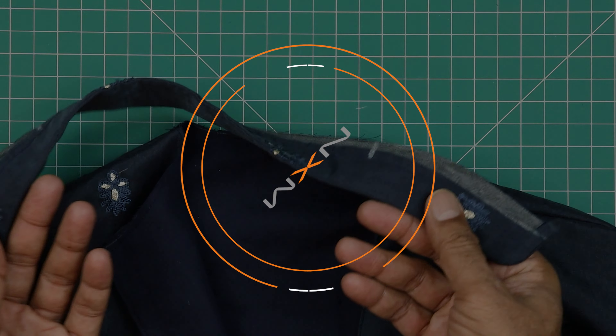We have attached the sides and overlocked the edges. The seam allowance here is 1.25 inches on both sides — make sure the armhole seams are matching. Now we will finish the neckband and put a hook and eye here. We have already prepared the neckband.